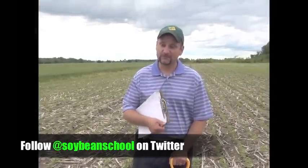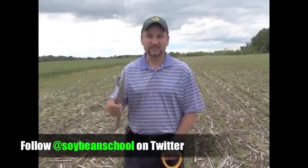A lot of us were able to get beans in in good time. The other good thing this year was that most fields that I've been looking at have had pretty uniform emergence. We've got a few issues here and there, but on average we've had just what we wanted, which is some heat and then some moisture afterwards.